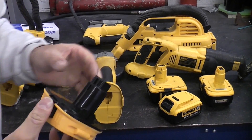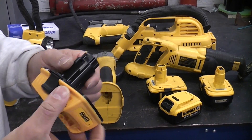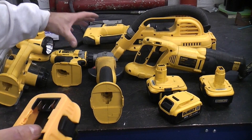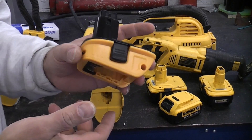As you can see, it is quite difficult to remove that. This is a great little idea because it means that you can use your XR batteries with your XRP tools. I was actually thinking about replacing all these tools with newer XR models, but now I don't need to bother — I can simply use this converter.